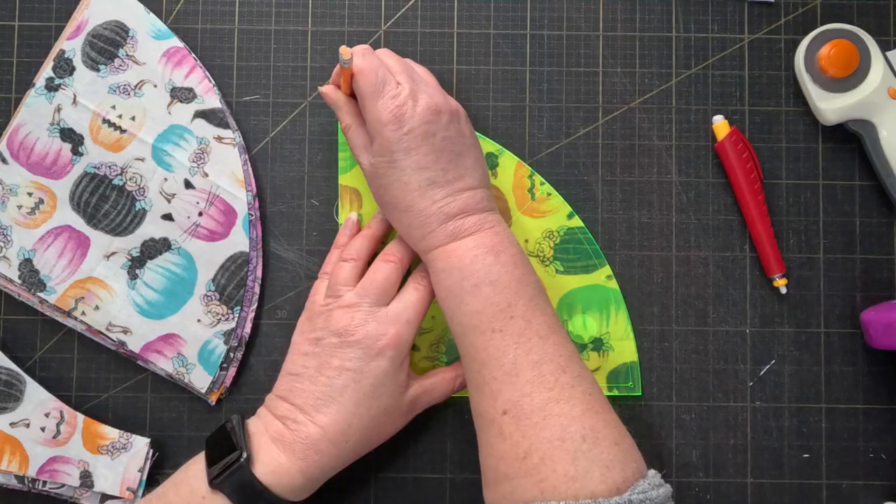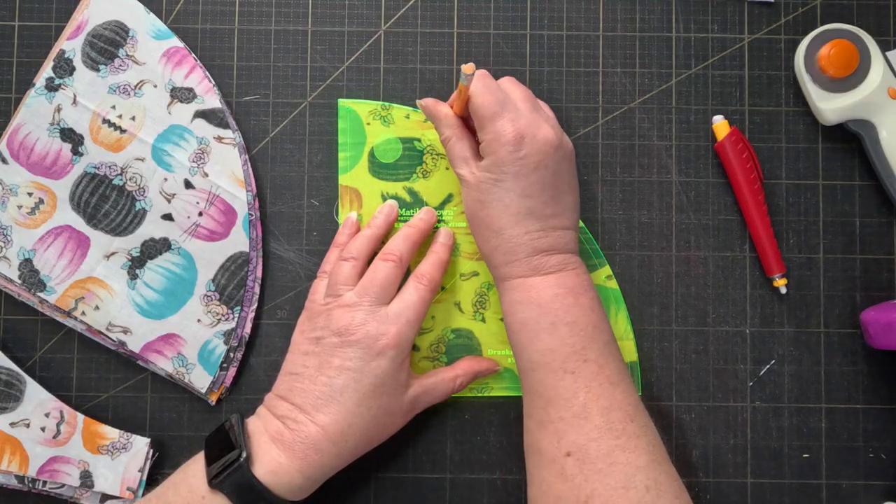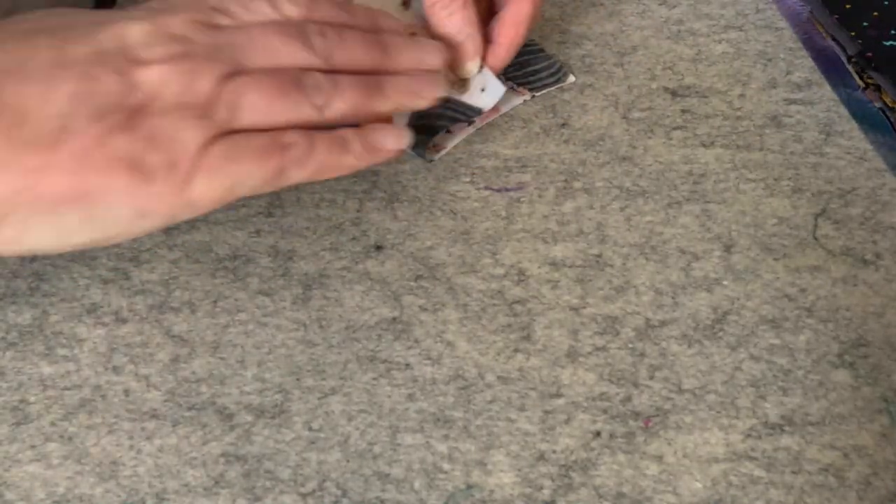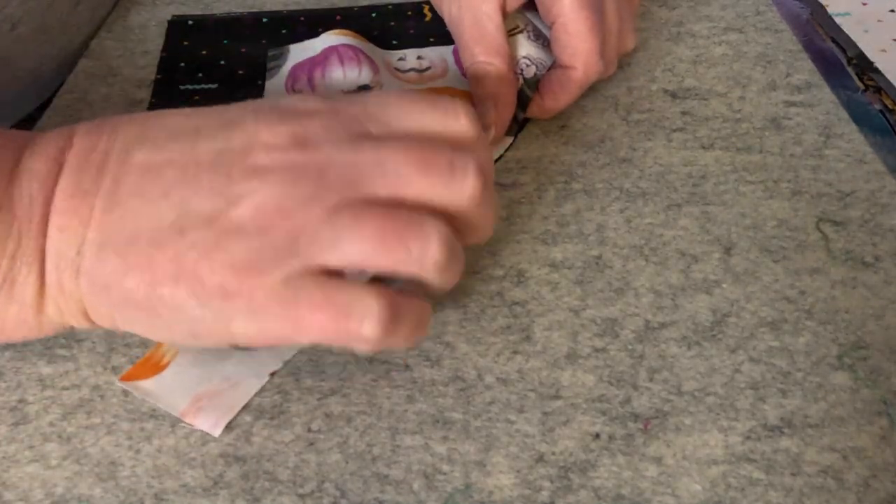The templates have holes where you can make registration marks, but after I tried that a bit I found it was just easier to fold my curves into fours and press them so that I got marks at the quarter, half, and three quarter points.